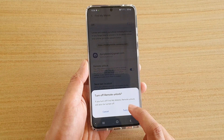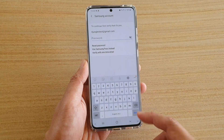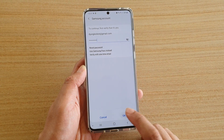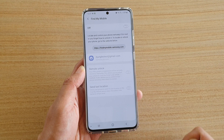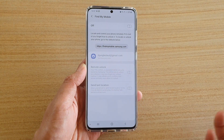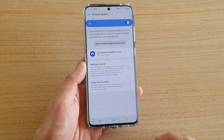If you want to turn it off, tap on the Turn Off button from the pop-up, then you will need to enter the password. Once you have entered the password, tap on the OK button and that will allow you to turn off Find My Mobile. At a later stage, if you want to turn it back on, you can tap on the button to switch it on.